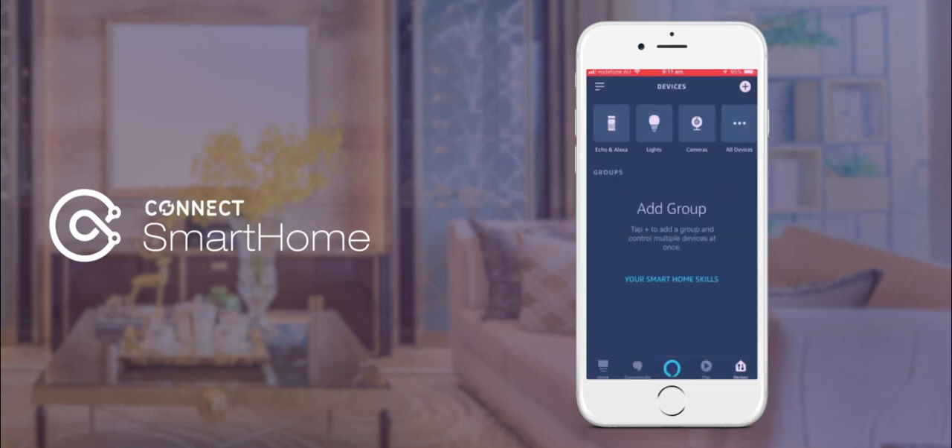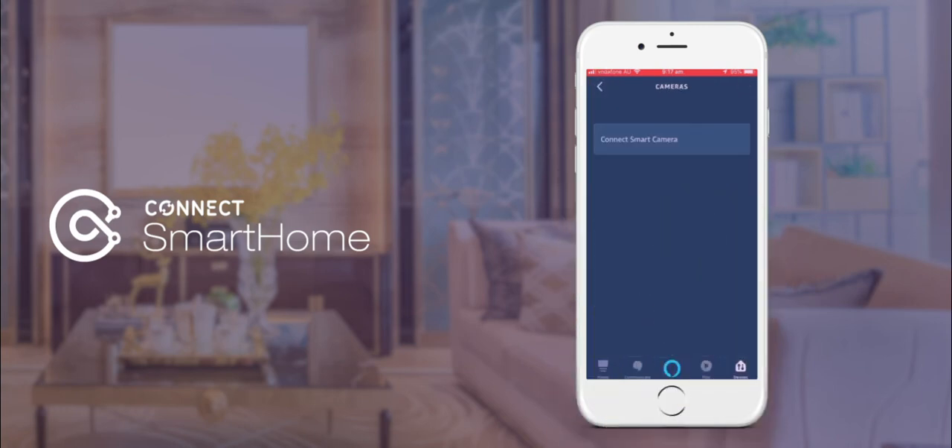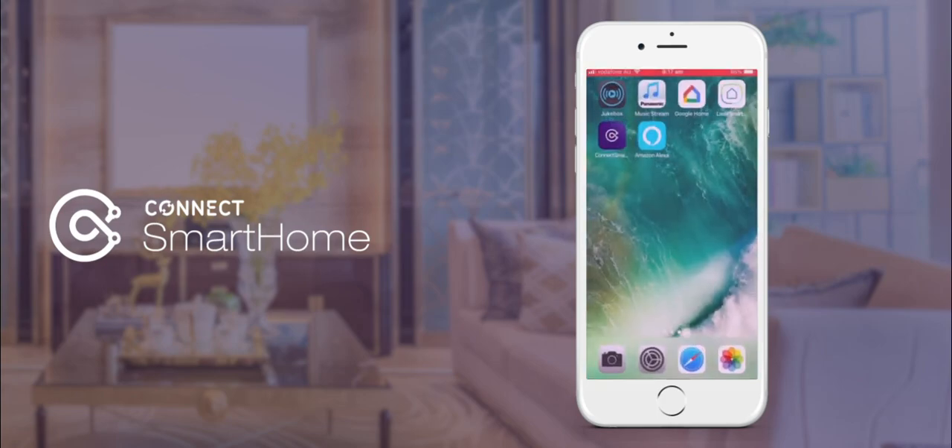Any supported devices already set up in Connect Smart Home will now appear in Alexa. You can now use your Alexa app to control your Connect Smart devices.